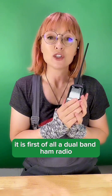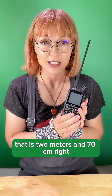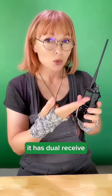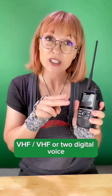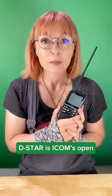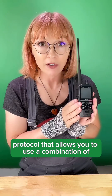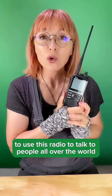First of all, it is a dual band ham radio — that means it does UHF and VHF, which is 2 meters and 70 centimeters. It has dual receive, which means you can listen to UHF, VHF, or digital voice DSTAR simultaneously, which is very cool. DSTAR is ICOM's open protocol that allows you to use a combination of RF radio frequencies and the internet to use this radio to talk to people all over the world.